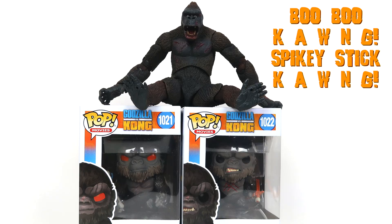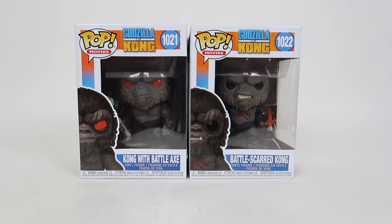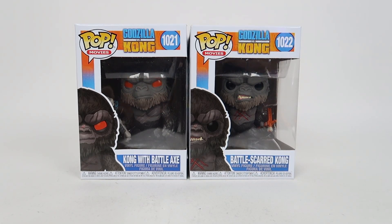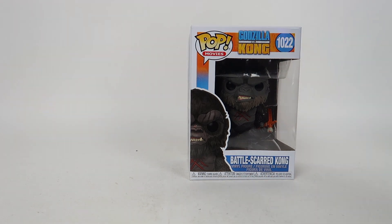I'm sick of Godzilla. Ace for Monkey! Monkey brought me more monkeys. Thank you, Monkey. Alrighty, all that weirdness aside, let's take a look at the Funko Godzilla vs. Kong — Kong with Battle Axe and Battle-Scarred Kong. And since I'm more excited for the Battle Axe version, we will be opening the Scarred Kong first.